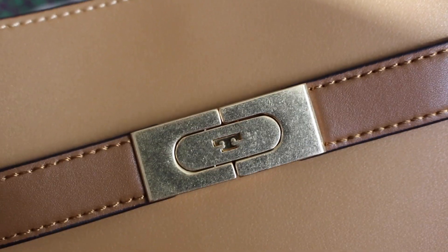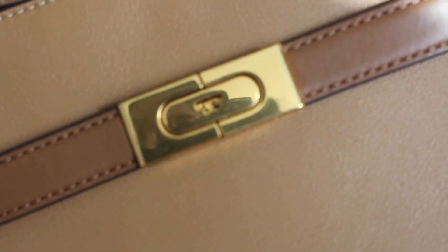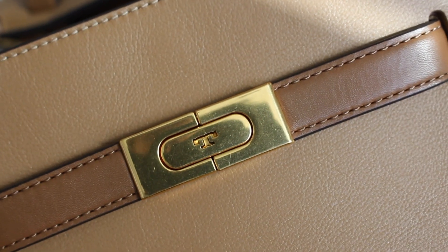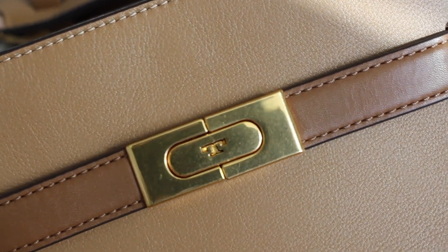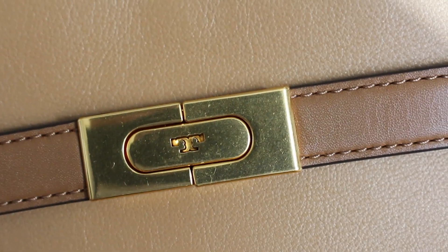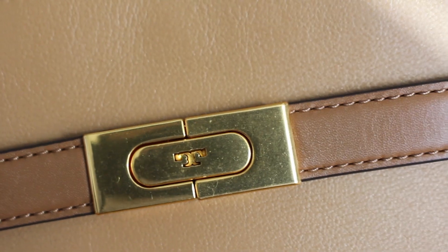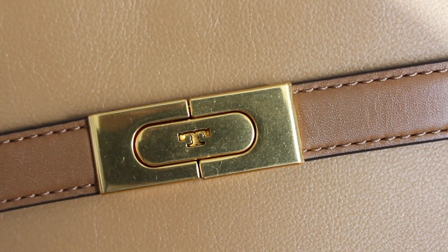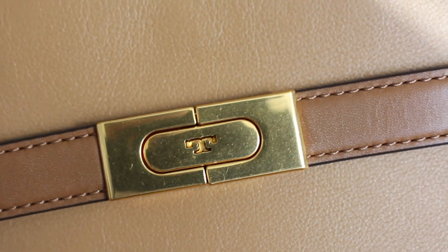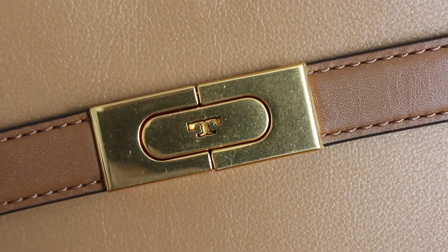Now here's the real Tory Burch — notice the gold color is way more yellow-gold; the other one was a more muted gold. Notice the T — look how curvy it is. It looks like the T you see on all the other bags, on their gift wrapping and everything. I'll also insert a photo showing them stacked so you can really tell the difference.